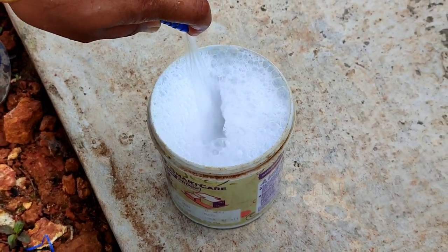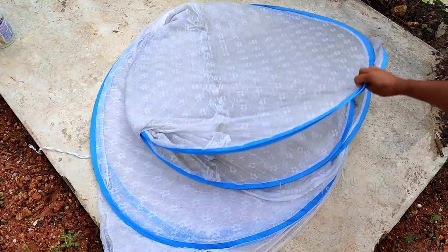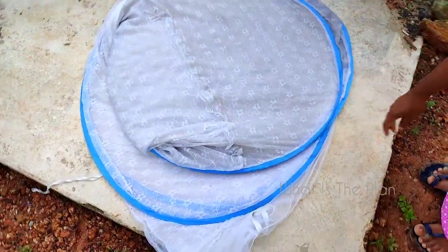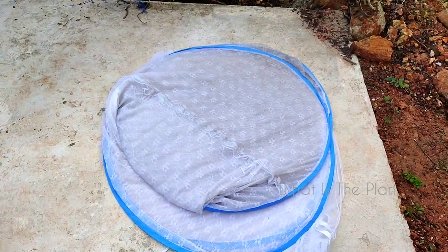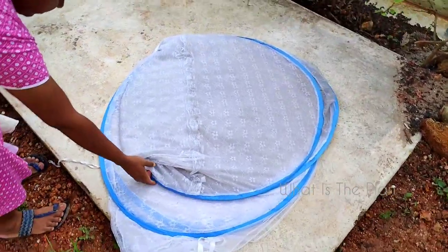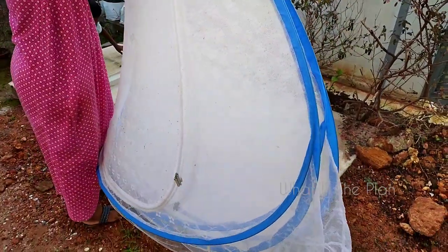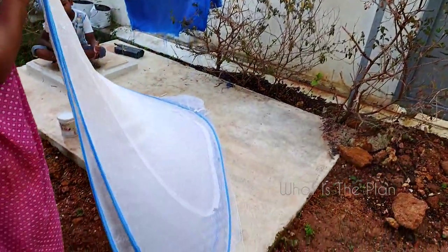For that, take some washing powder like Surf or something similar in a pan like this, and use water pressure — like a hose — to mix it. You can also use anything else to mix it well. After that, place the mosquito net ready for washing.